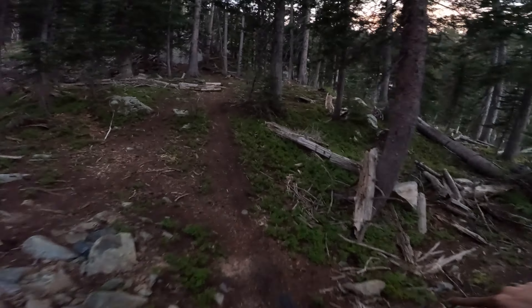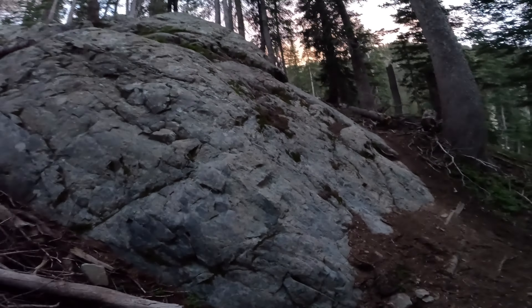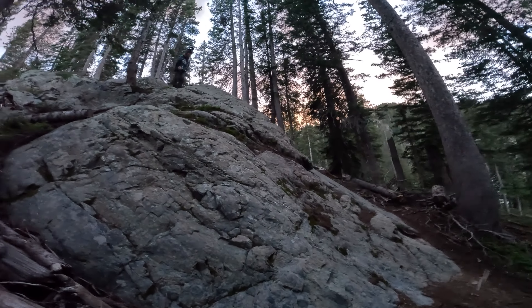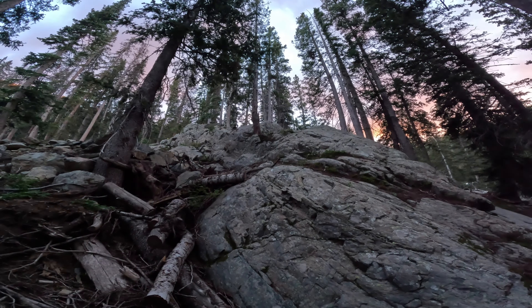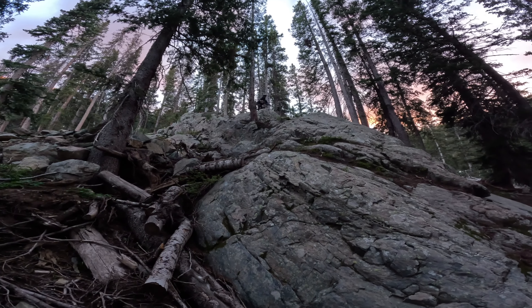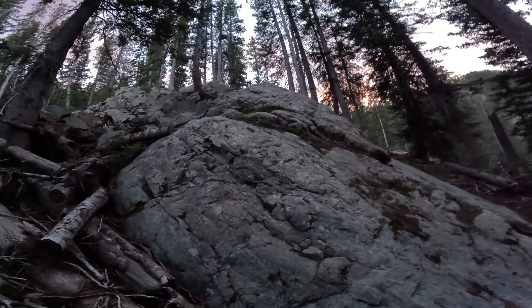I don't know if it was Isaac, but someone built a nice little catch berm here — it's not like part of the double, I don't think. Should be sweet. It's kind of a little scary from the bottom. I know it's not exactly built flawlessly — it's kind of piratey jank. I wish you could see the actual angle of this slope; on the GoPro you'll never be able to see it. Got a little bit of air on the rear wheel.